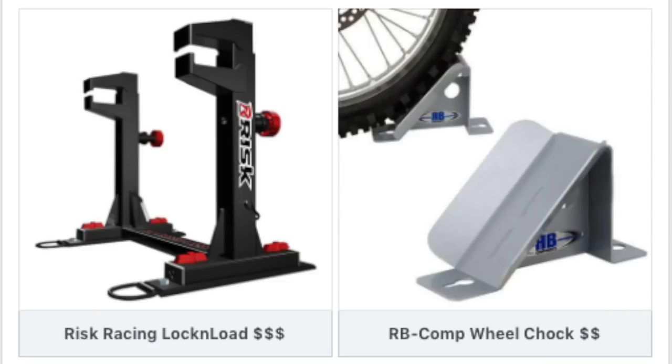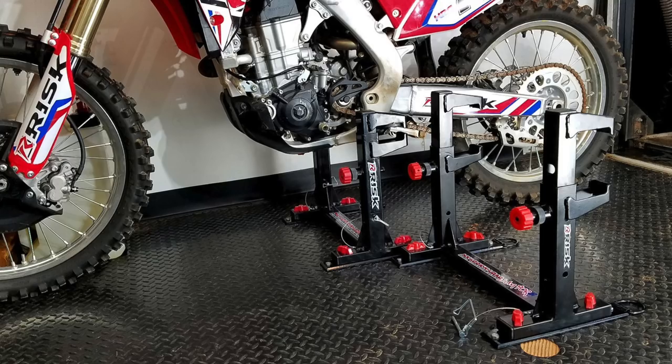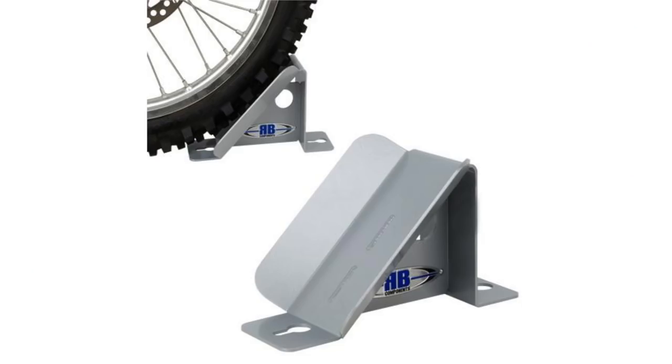In the poll I offered two options: the Risk Racing Lock and Load Mount or the RB Components Wheel Chock. Both are removable and I can mount them to the L-Track that I want to install on the floor. I like the idea of the Lock and Load mounts due to the lack of tie-down straps, and I like the Wheel Chock idea because it's common and cheaper, even though it does include straps.